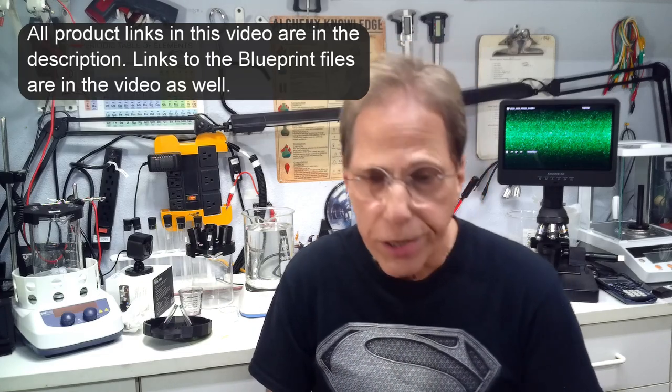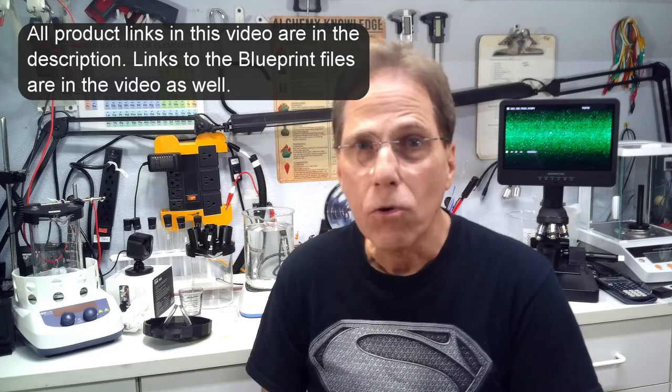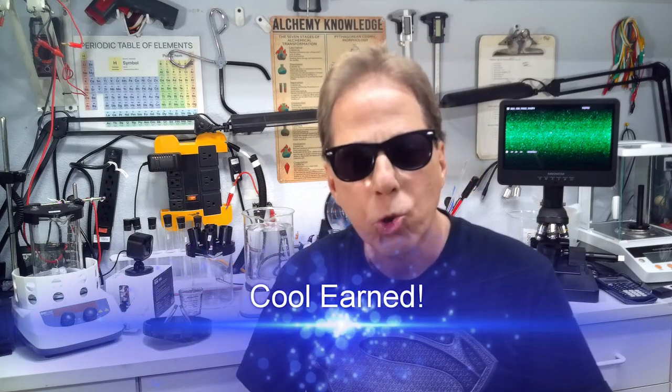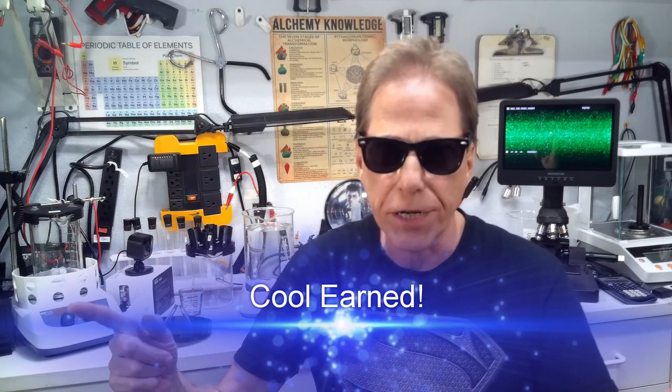I guess that's it. I will talk to all of you soon — thank you again for tuning into my channel. Subscribe, subscribe, subscribe, and click on the links. If you buy something from one of my videos I get a commission, and every little bit helps. Even if you click a link and buy something similar, I'll get a smaller bonus. Every little bit helps with producing these videos. This is Reality Creator Alchemy — you've earned a cool one if you listened to my rant this long. Have a great evening or day, wherever you are.